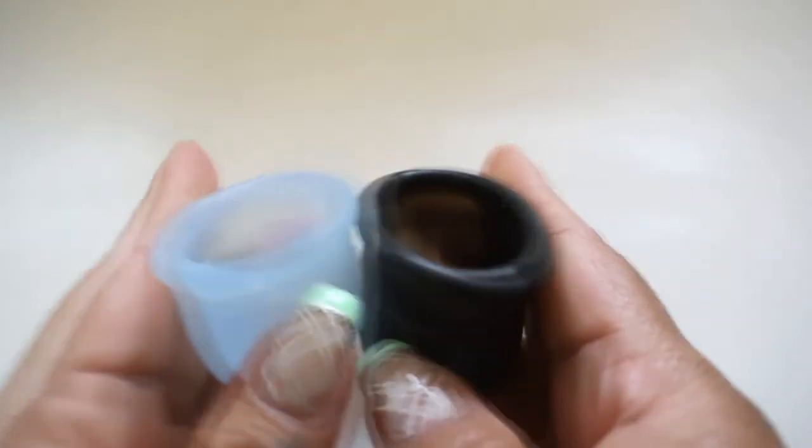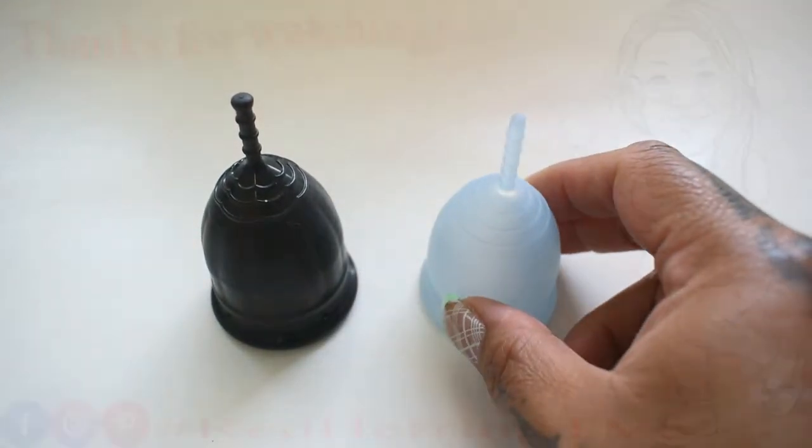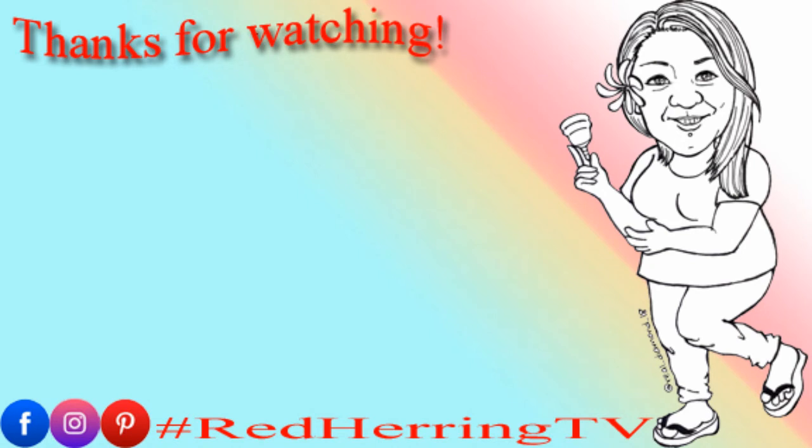And that was the medium lolly cup and the small Kotawee. I'll see you next time.